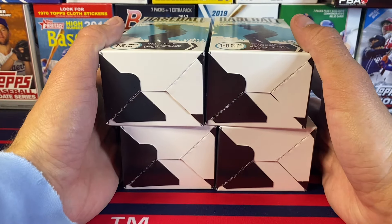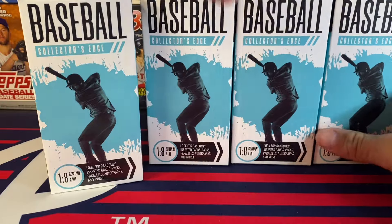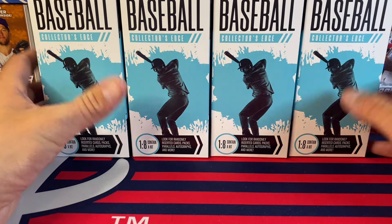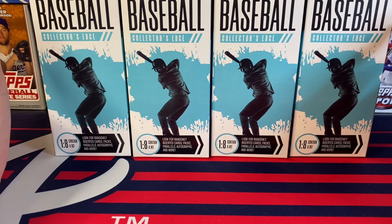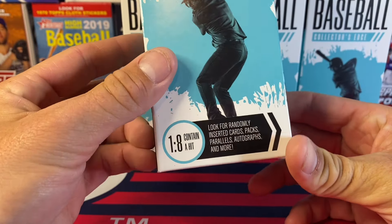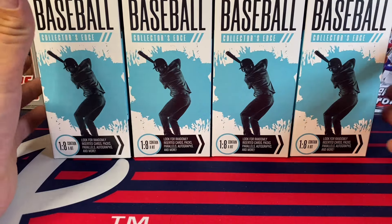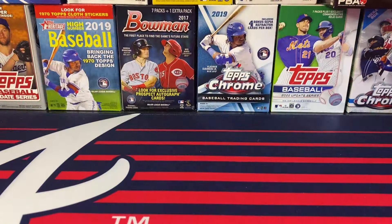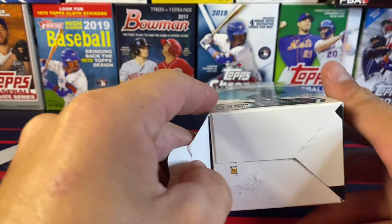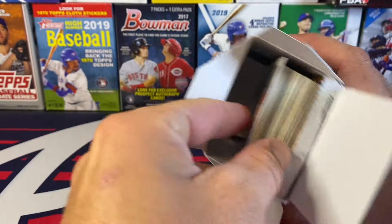Hello and welcome back everybody. We've got four of the Walgreens baseball Collector's Edge mystery boxes. I haven't opened these in a while — I enjoy opening these. You get some random things sometimes. I've got some good stuff, but a lot of the times it's not great. You get a one-in-eight chance of a hit — usually a relic of a nobody or an autograph. You get one pack in here and then a random assortment of cards, which are usually junk wax cards.